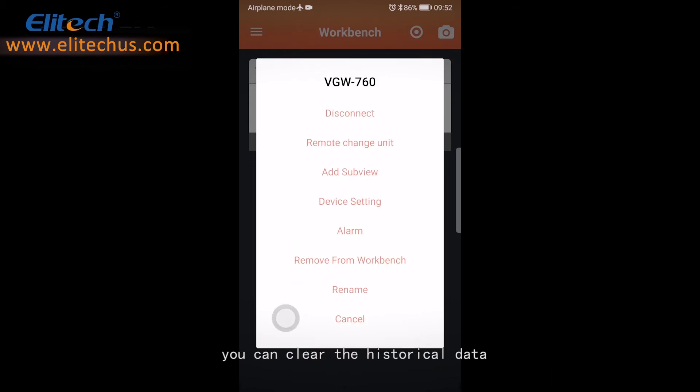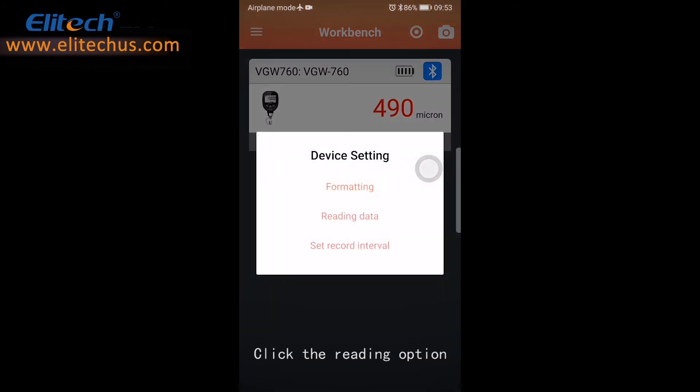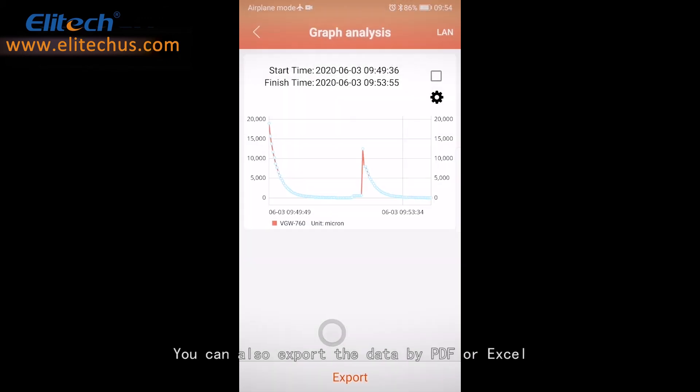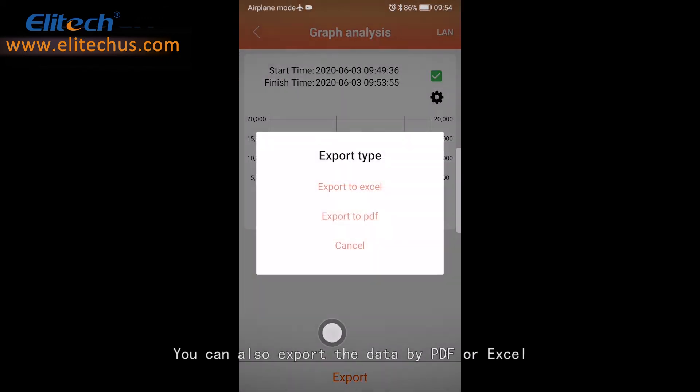Through the app, you can clear the historical data and set record intervals as you need. Click the reading option and check the graph analysis. You can adjust the graph to check the vacuum value and time. You can also export the data by PDF or Excel.